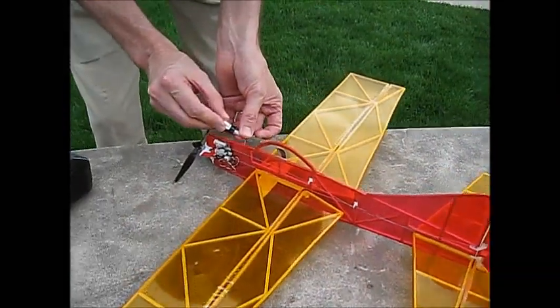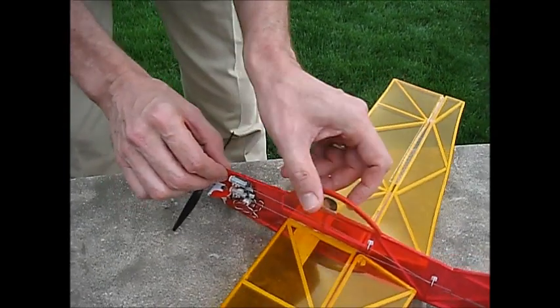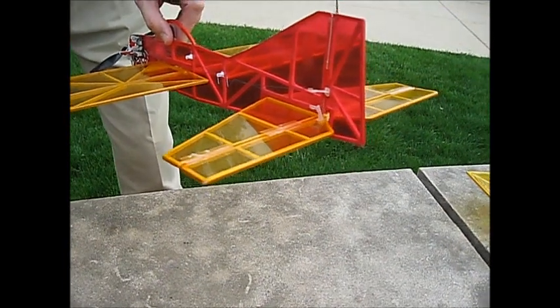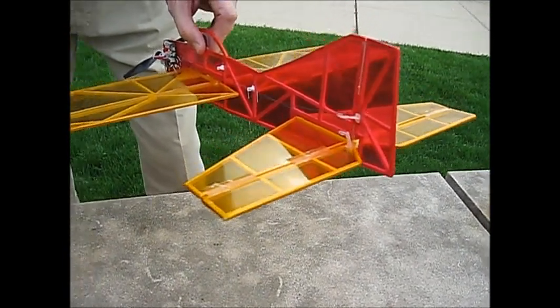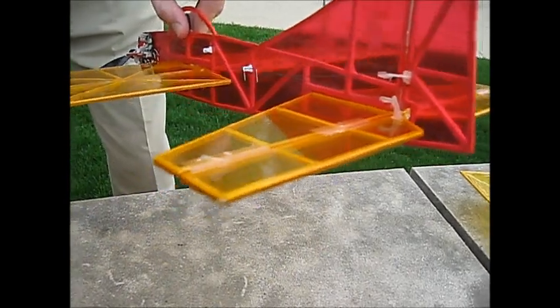Polarity is very important when plugging in the battery — if you plug the battery in backwards, you will short-circuit the system. There's plenty of control throw from the ultra micro radio for the elevator, rudder, and ailerons — more than enough control throw for smaller radio control model aircraft.